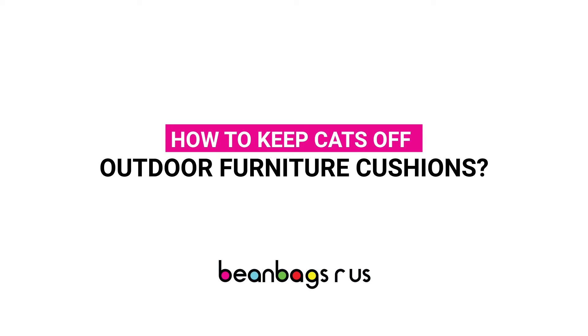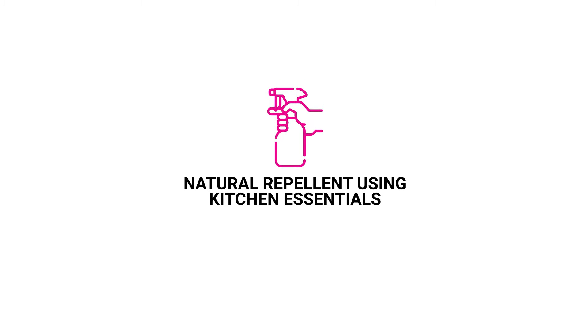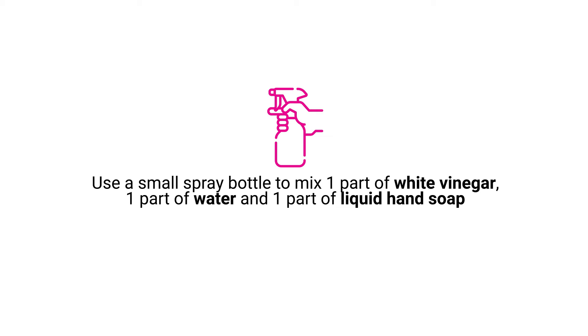How to keep cats off outdoor furniture cushions. You can make a safe, natural cat repellent using kitchen essentials. Use a small spray bottle to mix one part white vinegar, one part water, and one part liquid hand soap.